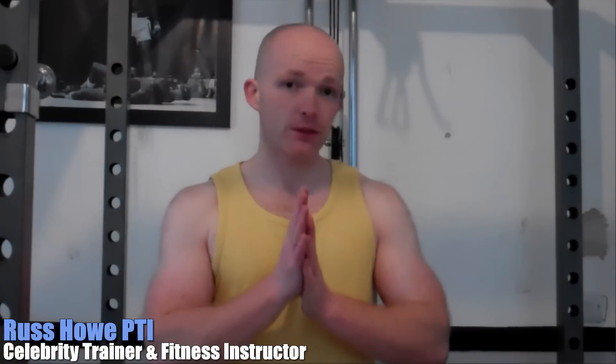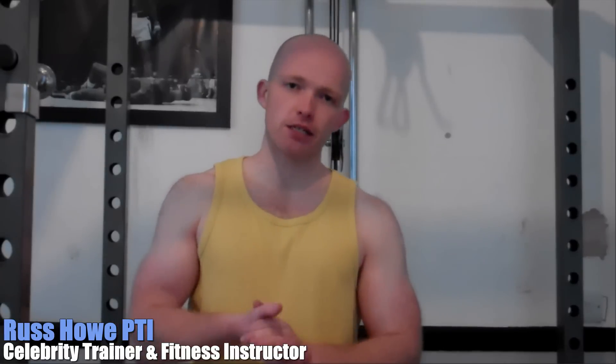Hey guys and girls, this is Russ from Mr. Hubbard, RustPTI.com. Final video of the day for you guys. We got a question in the gym the other day from Ross. Ross was asking for a new technique to kickstart growth in his biceps. He's tried doing supersets and drop sets and wanted something different. We love doing this type of stuff — always finding new ways, sort of CrossFit style, Rocky style workouts. I've got one of these for you.